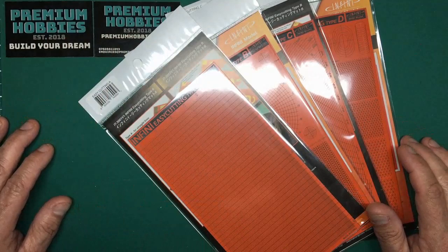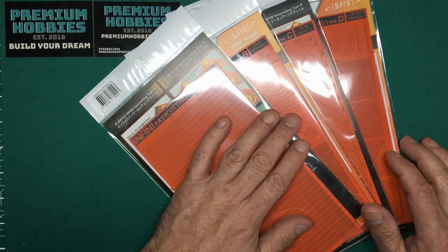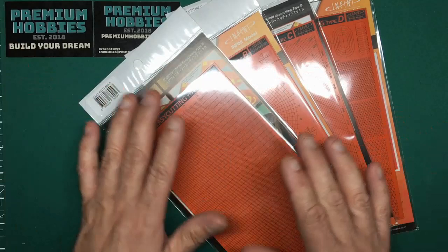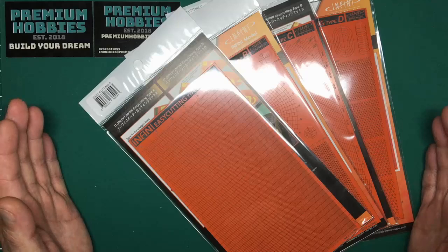Hi guys, Nigel here from Nigel's Modeling Bench. I've got another tool review for you today from Premium Hobbies — these are the world-famous Infini cutting mats that pretty much everybody's heard of now. I wanted to do a review of these and give you a practical demonstration, a couple of hints and tips, and do's and don'ts.